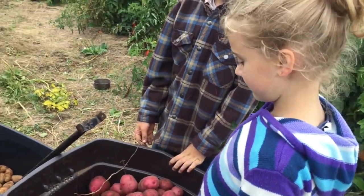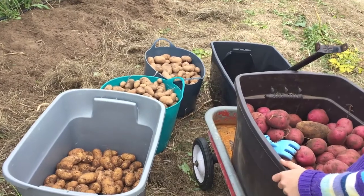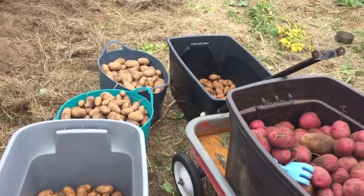Thank you, Kaelin, for your help. Alright, let's go find a scale and see how many pounds of potatoes we got.